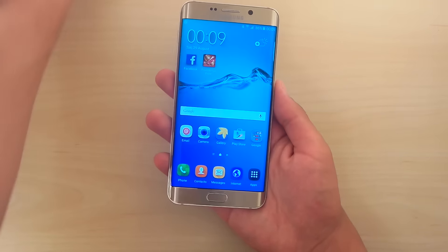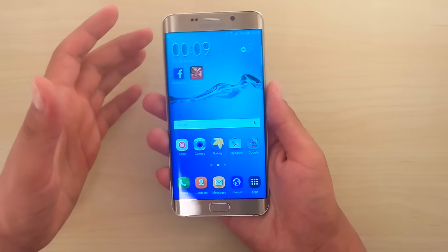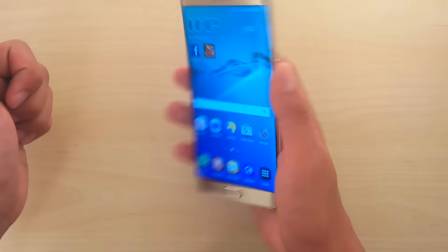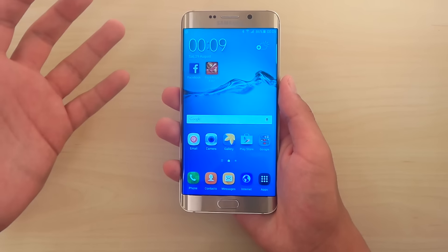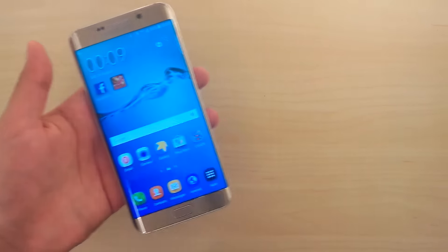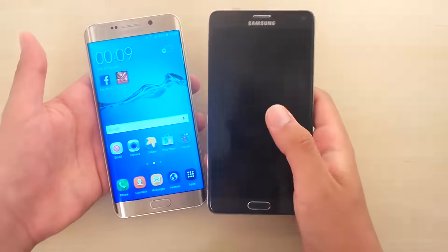The screen here is huge, it has nice edges, it's a big phone. It has a nice form factor — it's really just big. But we're used to that size; look at the Note 4 for instance.